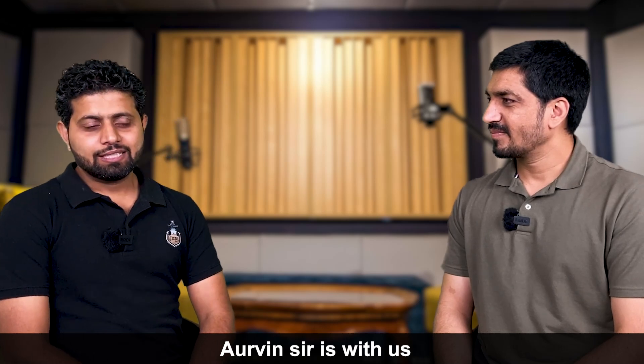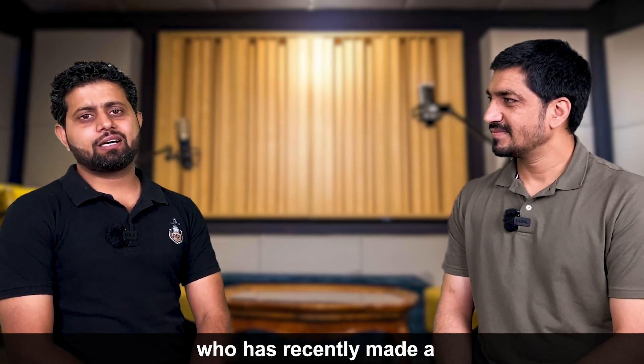With me is Chief Engineer Alvin Singh, sir, who has recently made an electrical basic package on the Merchant Navy Decoded website for the Merchant Navy Decoded family. So let's ask him a few questions and discuss what we plan to do further, which is really important. Every marine engineer, or anyone about to become one, every electrical officer on board ship or about to become an ETO, needs to watch this video.